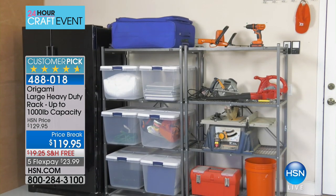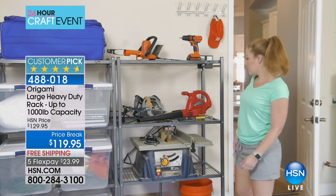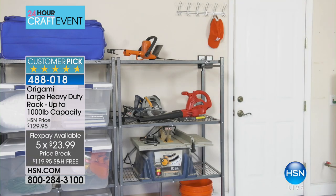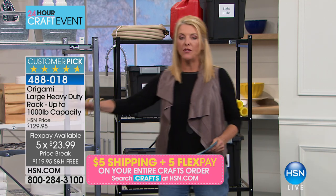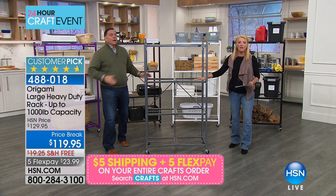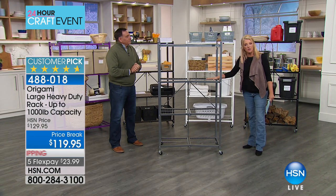Tonight specifically, this was originally going to be $129 and we knocked another $10 off, so we're at $119.95 with free shipping. Because it's our big crafting event, you'll qualify for five flex pays, so you can get it tonight and pay it off in five months. I have all my Cricut on mine, my Singer sewing machines, and I use mine as a mini linen closet as well.